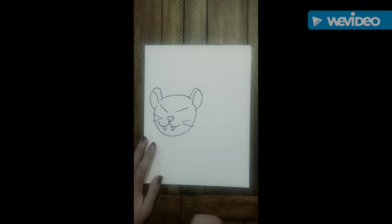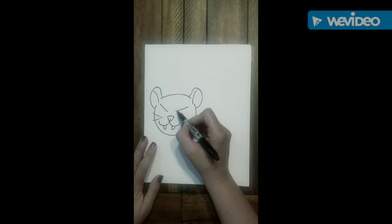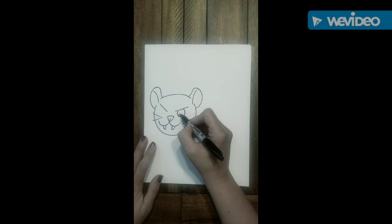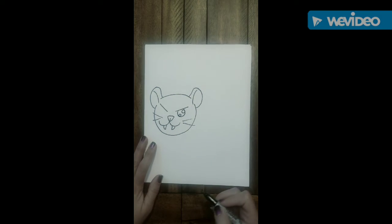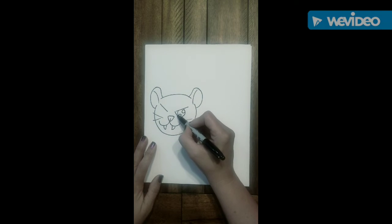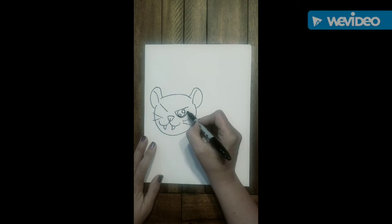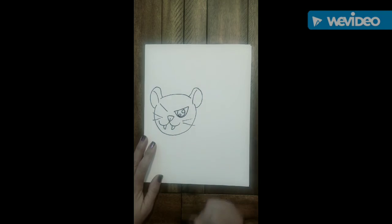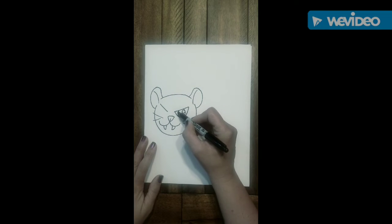Under that slanted line, we're going to come up, touch it, and we're going to swoop down and around like we're drawing a circle. Inside that circle, we will be drawing two smaller circles — we always want to show that our eyes are nice and shiny. We're going to go to the left corner there and swoop down and under with a big U-shape and connect it to the end of the slanted line. Then let's go ahead and shade in the circle, but not the two little circles.